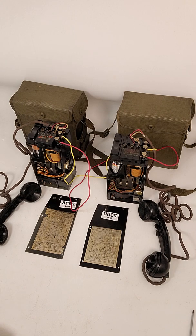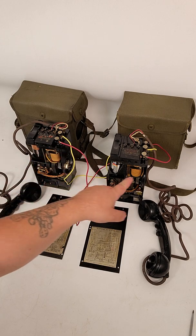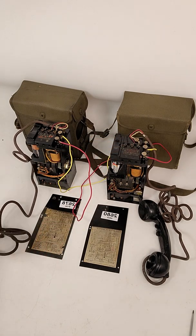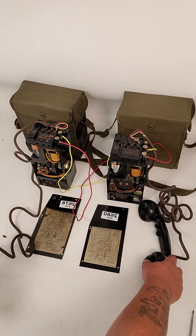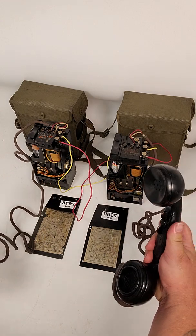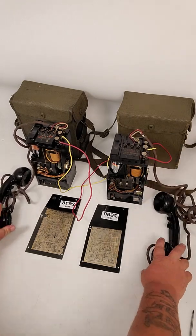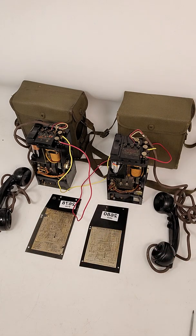They're really neat to work. You can just take this red wire here, put it in L1 to L1, got your yellow wire L2 to L2, and you're hooked up. To talk, you just click this button in and you'll be able to hear another person on another line. These are both TS9K phones, World War 2.